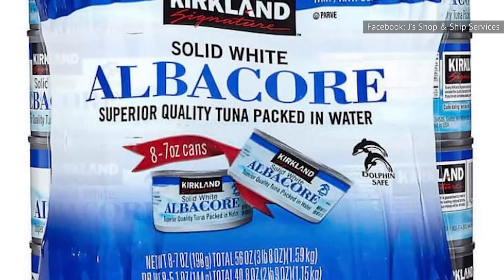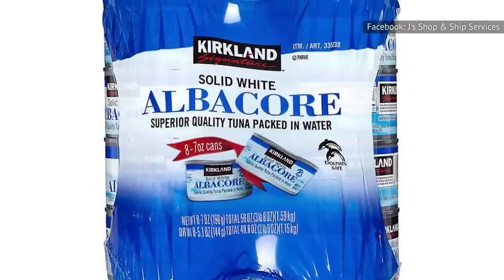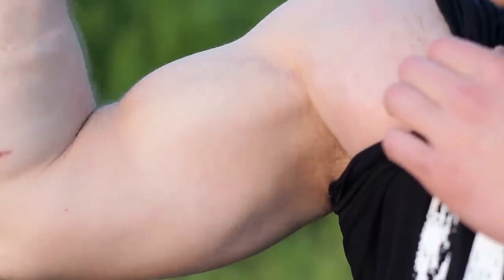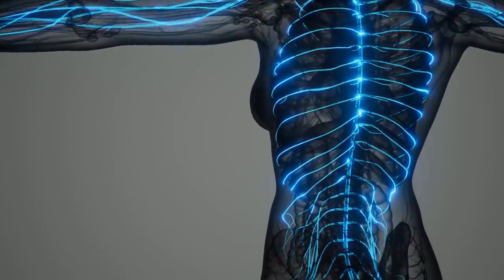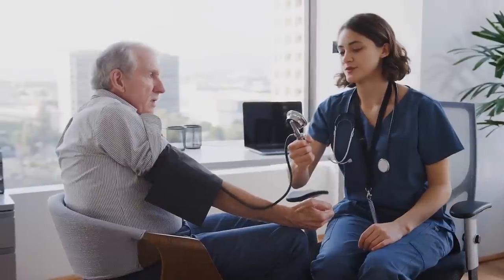While canned tuna does boast an impressive profile of health benefits, moderation is still key. Per Eat This Not That, one can of tuna contains about a quarter of one's daily recommended amount of sodium. Your body needs sodium to support the contraction and relaxation of muscle, regulate your balance of water and minerals, and maintain nerve function, according to Harvard School of Public Health. However, when sodium is consumed in high quantities, it can lead to bloating and, over the long term, can increase your risk of heart disease and high blood pressure.